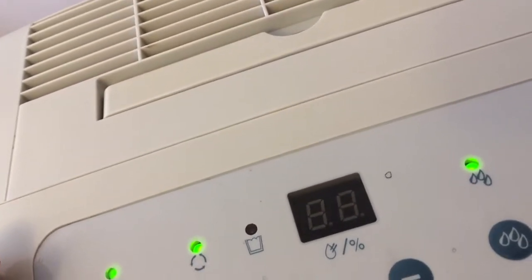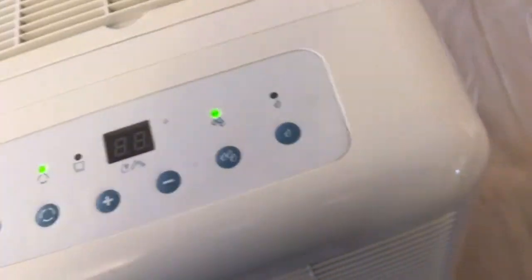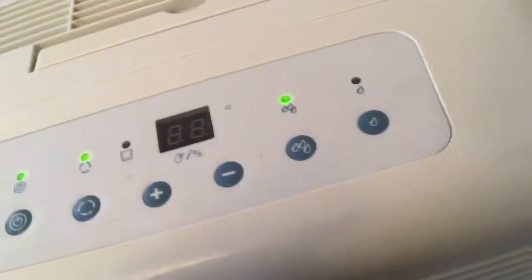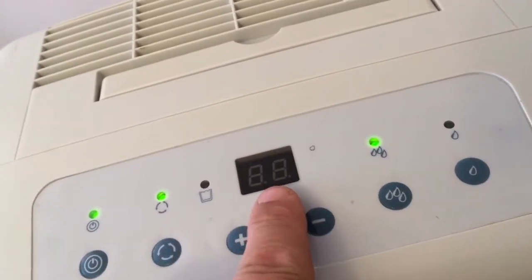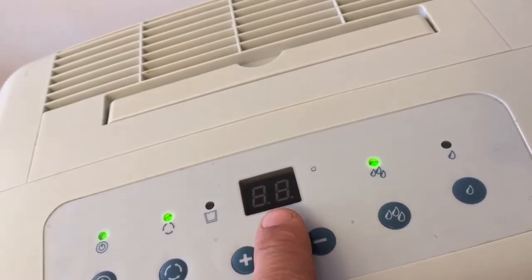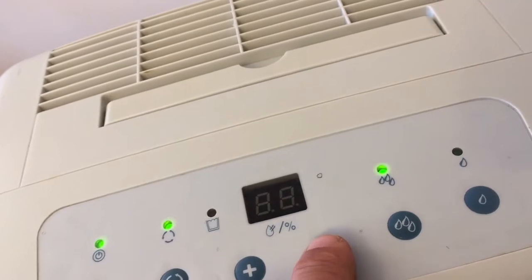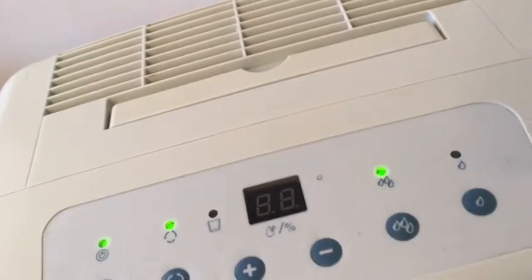You may hear a little high-pitched hum — that is the compressor coming on. The way you go about this is simply: all dehumidifiers come on and register roughly about 70% humidity. It goes down in increments of 5 — so 65, 60, 55, 50, 45 — and that's where they work.